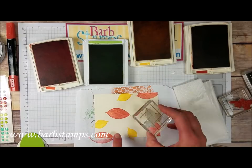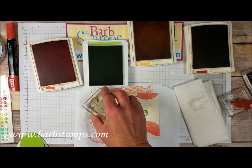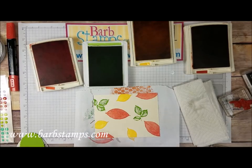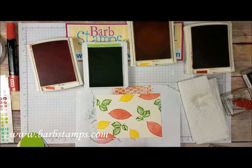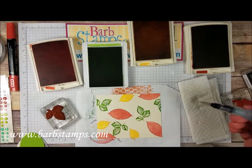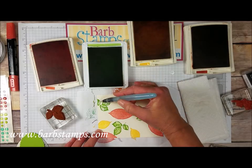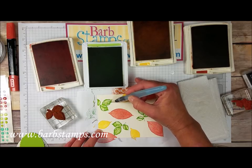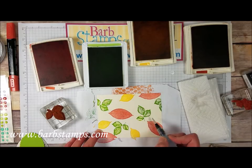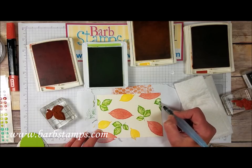Next we're going to come in with the Granny Apple Green and we're going to do the same thing. Sometimes I like to rotate my stamps so they're not always going the same direction. Maybe we'll do a partial leaf right there. We're going to do the same thing — swirl that ink around a little bit here. Just try to stay within the lines. That's my hardest thing.